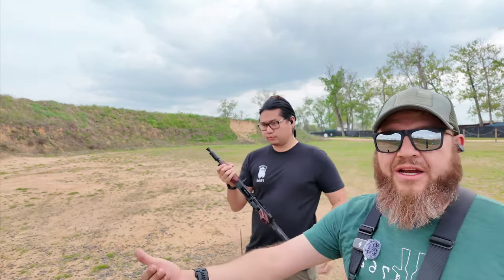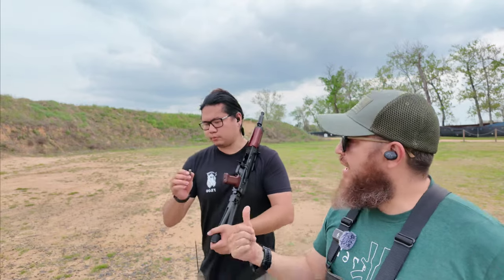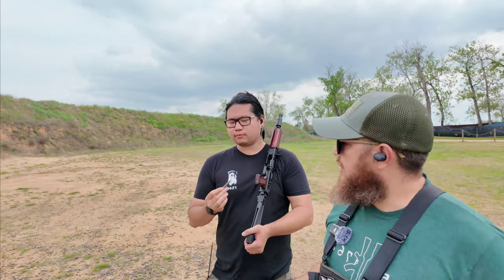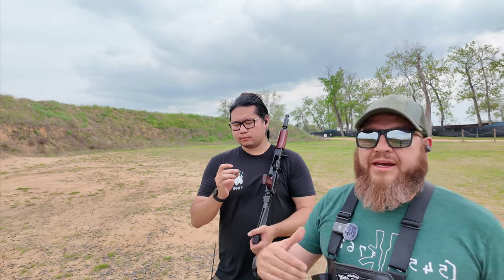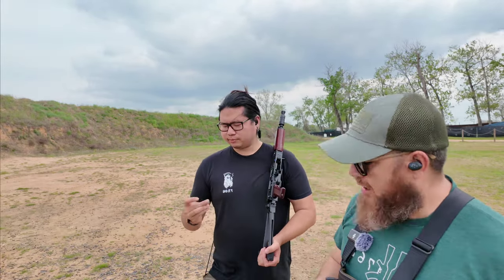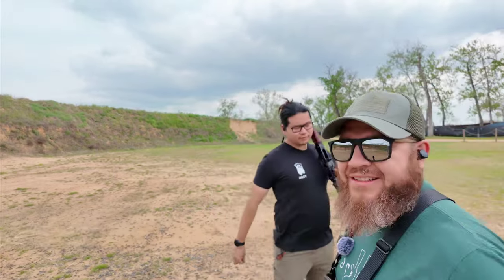This is actually good because now we have a sample size of two. If we need to send these back to PSA, now's the time. Anthony is trying to run his for Clash Bash so he needs to make sure he's not going to have any issues. Thank you Anthony — awesome, nice seeing you out here.